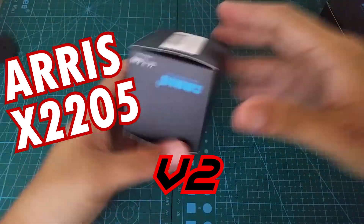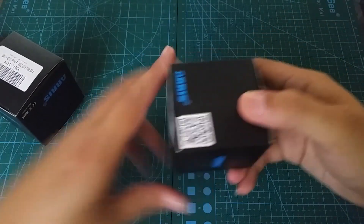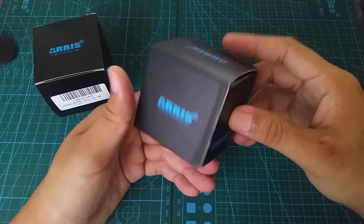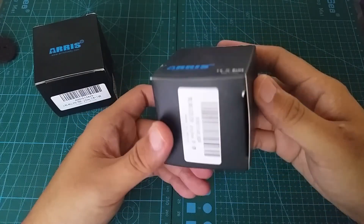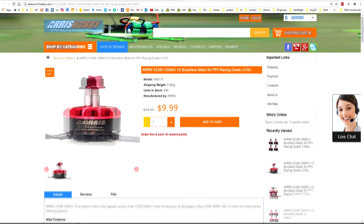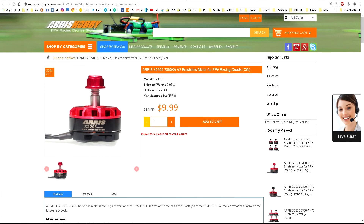Hey, what's going on YouTube. Today we're going to take a look at the Ares X2205 V2 motors. These motors are 2300kV and come in clockwise and counterclockwise. But if you prefer them all one direction, they are sold separately as well.